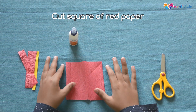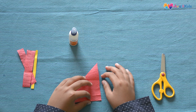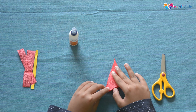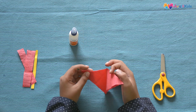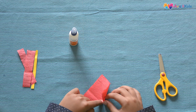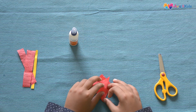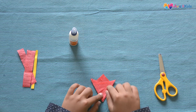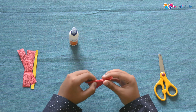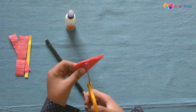Cut out the red crepe paper in a square of this size. Make a fold like this, and then again fold the paper and take the center. Now open the fold. We have to fold it like this from the center. It should look like this.